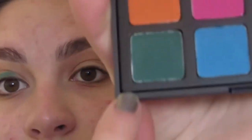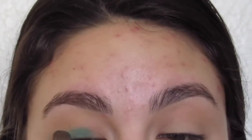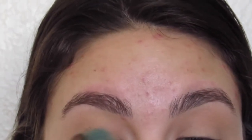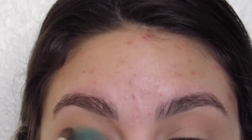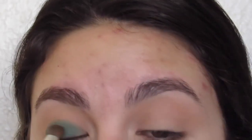Now we're going to dip into the Morphe Colorful palette. I don't exactly remember the name of the palette off the top of my head. We're just going to go into this forest green color and really just pack that onto the lid using an eyeshadow brush. The trick here is just to pack it until you reach the intensity you want. It's okay to pack and blend and then go back and add more if that's what you want to do.